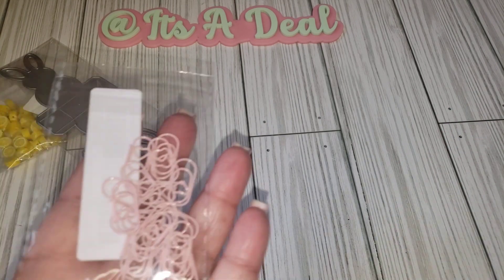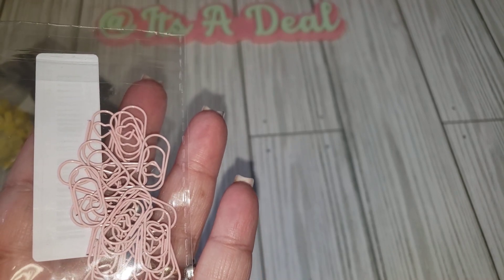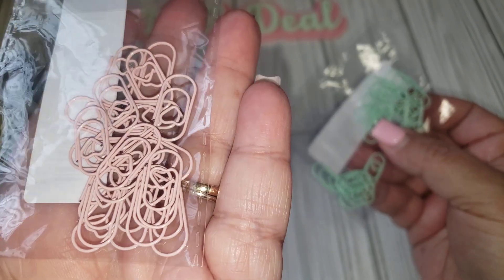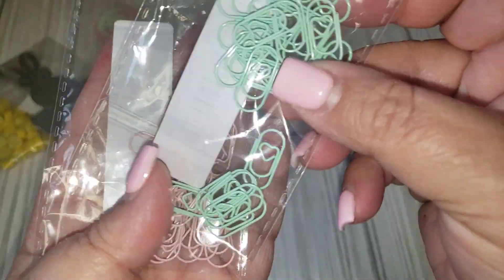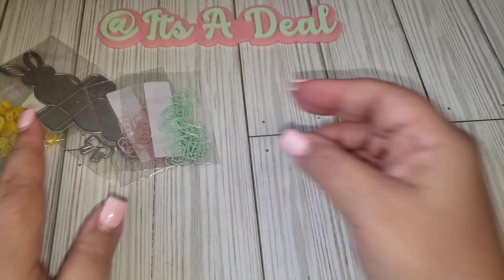I also picked up a few of these really tiny paper clips. I already had them in gold, so I went ahead and got them in this really pretty dusty pink and then this mint color as well. Those are really cute.